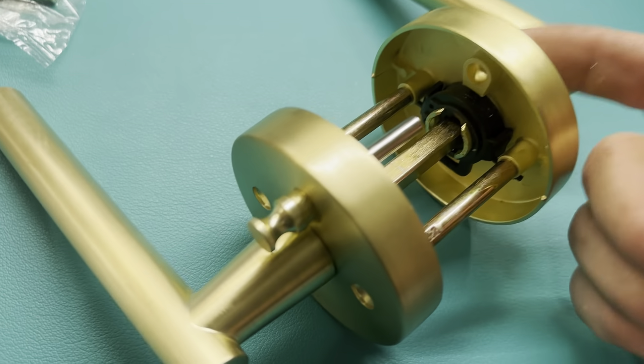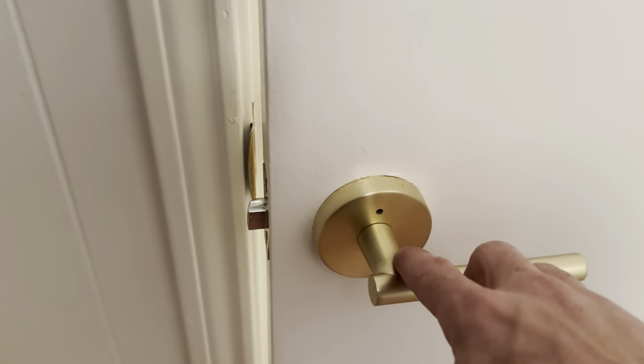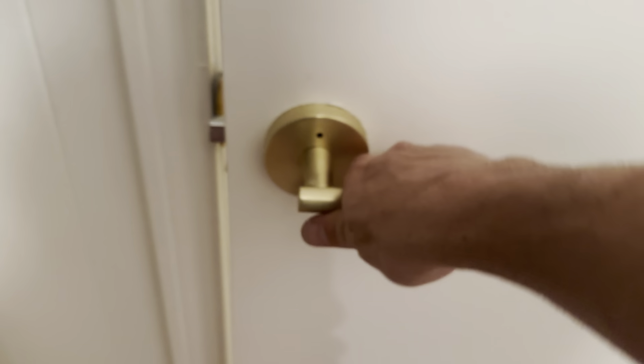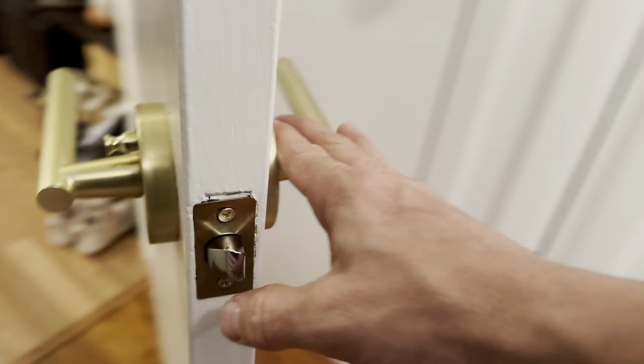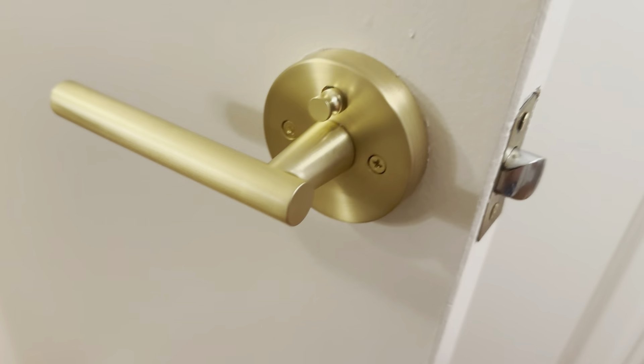It's just a little push — you push it on this side, and that's pretty simple. Here it is installed; I have the little catch plate, and this is all done. The action is really nice. On the inside part of the door you can see the actual pin — it locks it.